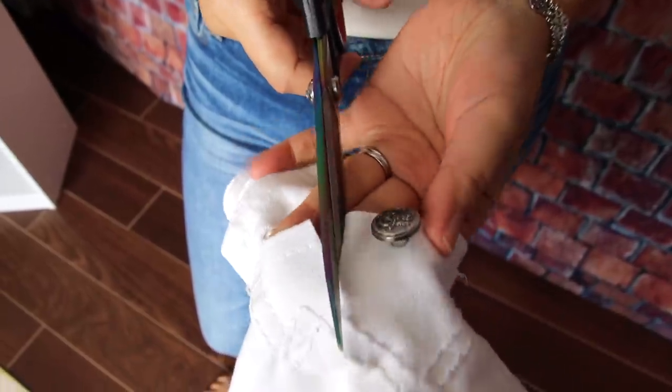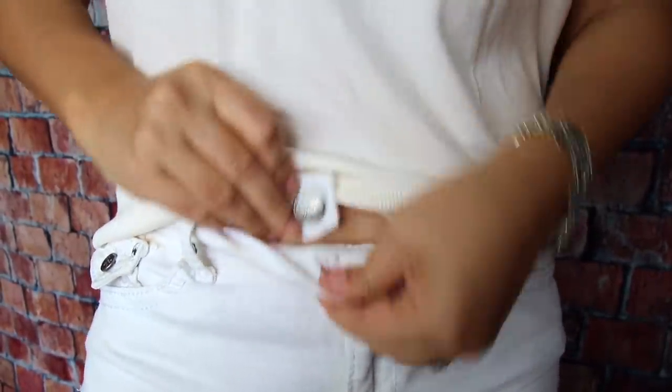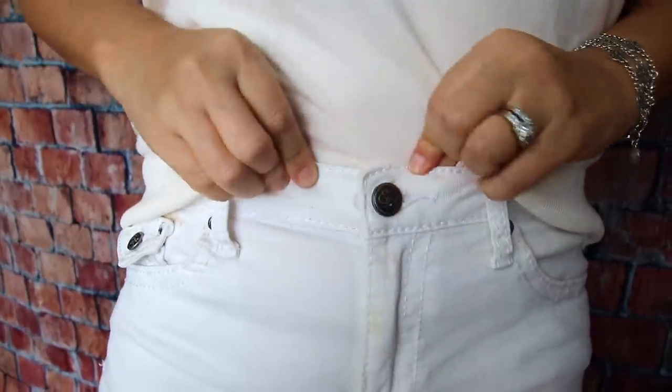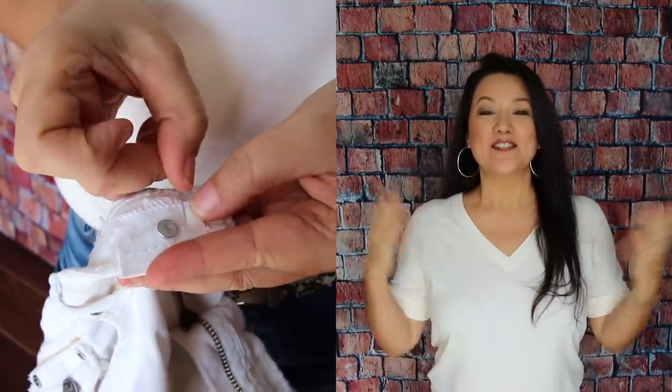The other way to solve this problem involves a little pre-planning. When you donate clothes, you might have denim shorts, skirts, jeans, or a jacket that's too worn to donate. Before you toss it in the trash, salvage the buttons — just cut a little bit of the material around the button and store them with your sewing supplies. This way you can secure a replacement button to the back of where the jean button fell off with a few stitches of thread, creating a permanent fix for zero dollars.